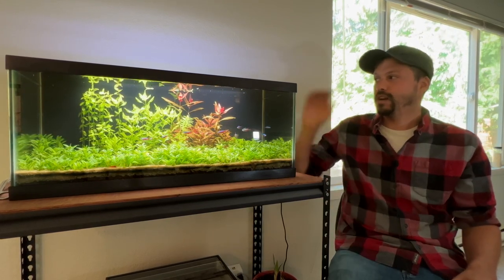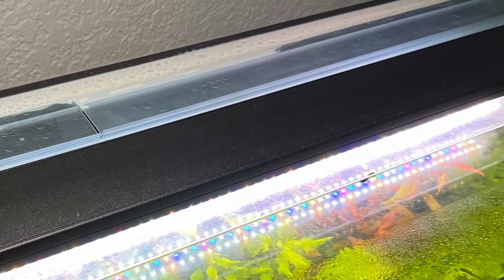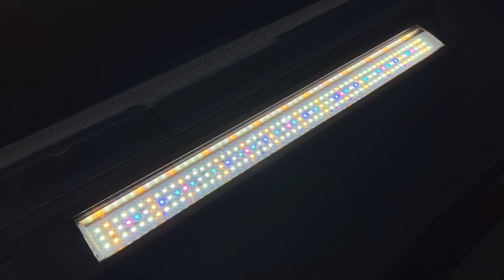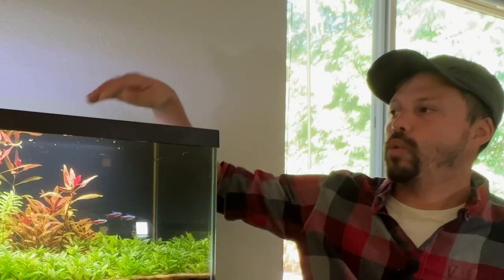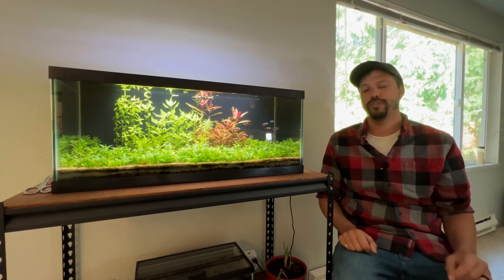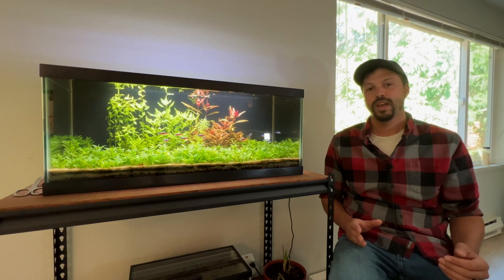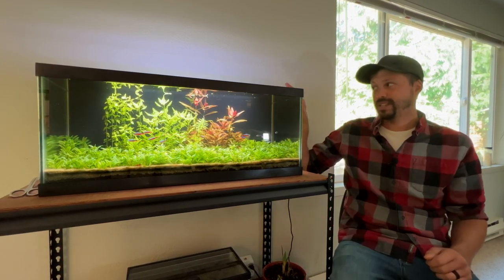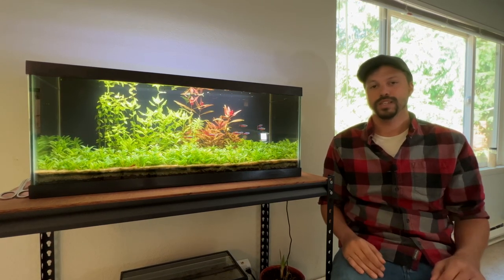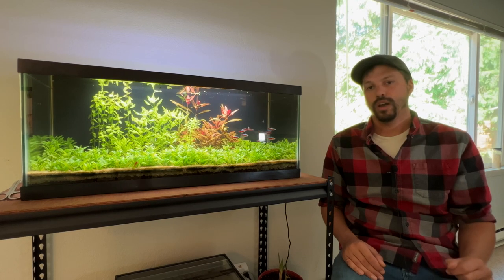Up here is my absolute favorite of the three — this is a Fluval Plant 3.0, and I believe this is the 24-inch model. This model has three rows of LEDs with an assortment of different colored LEDs, and the quality of this light is phenomenal. You can really feel in the construction that they are not cheap; they're built to last. I actually have the predecessor to this model out in my aquarium plant farm, and that one has been going strong for probably six years now and I'm still using it to this day.